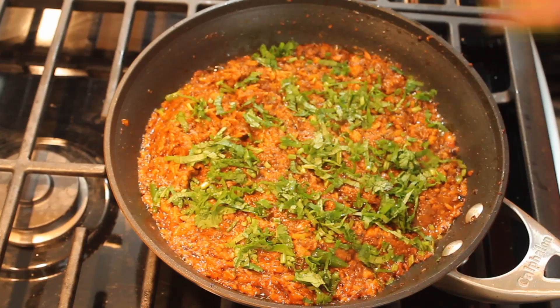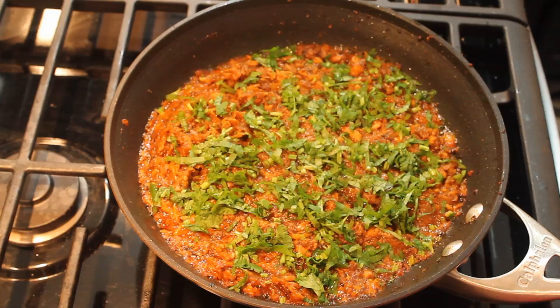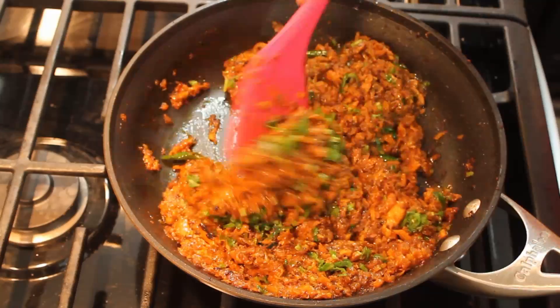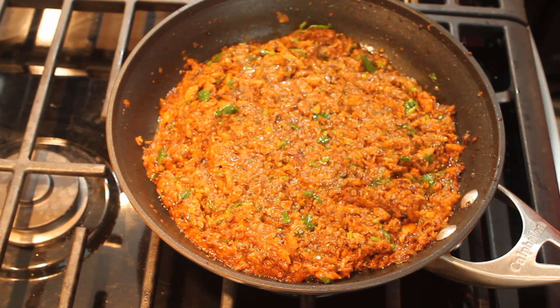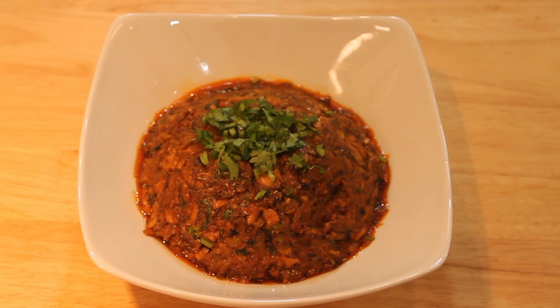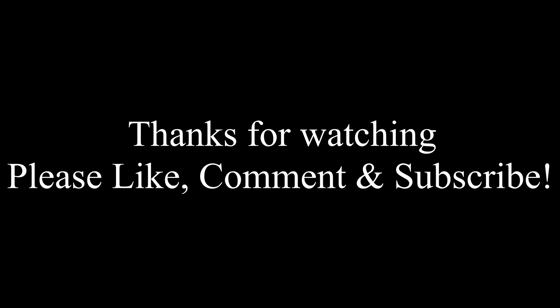Now I'll use my spatula to mix the cilantro in. It's all cooked and ready to serve. You could enjoy it with some white rice, chapati, or pita bread. Thank you very much for watching — please like, comment, and subscribe. Thank you.